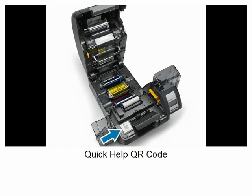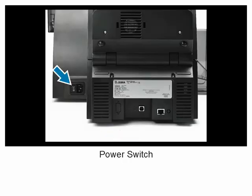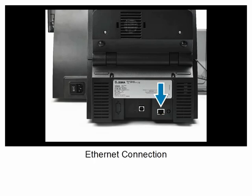Quick help QR code, power switch, power connection, USB connection, and Ethernet connection.